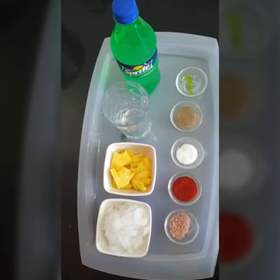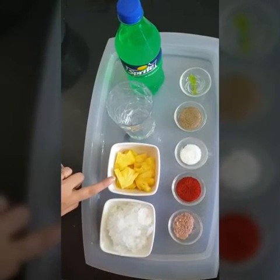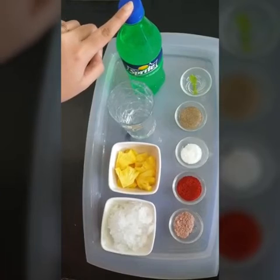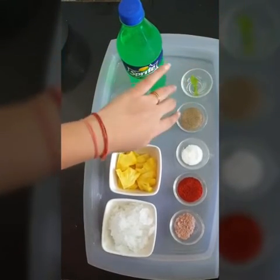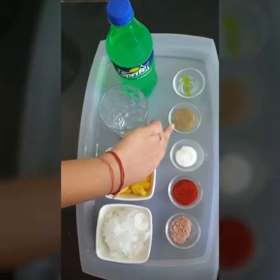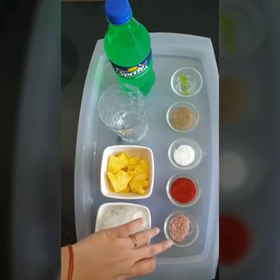For our pineapple cooler, what we need is crushed ice, pineapple, Sprite, a glass for serving, mint leaves for decoration, black pepper powder, salt, chili powder, and rock salt.